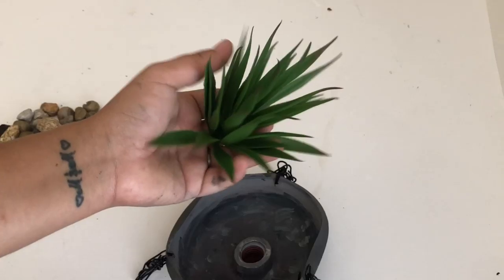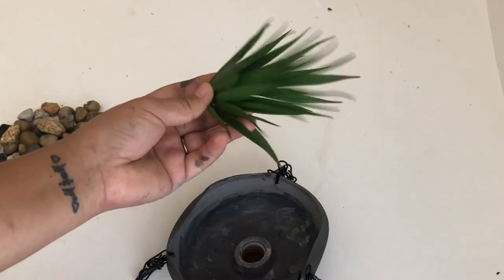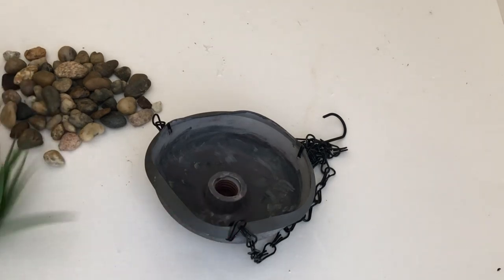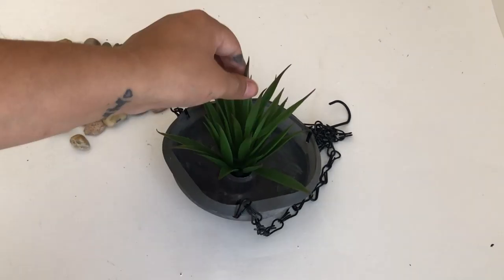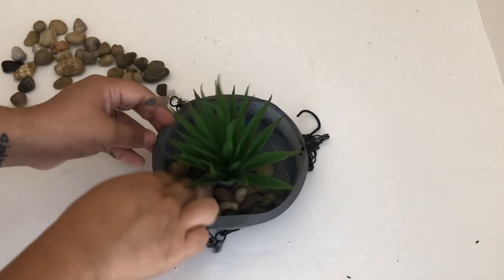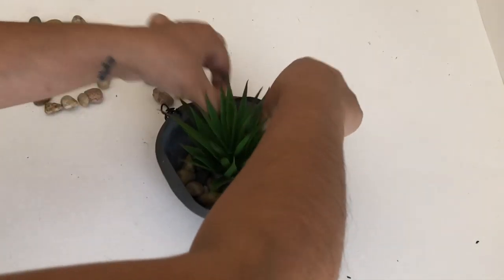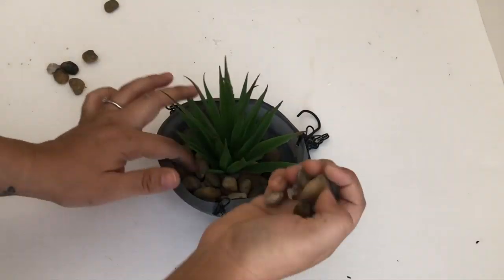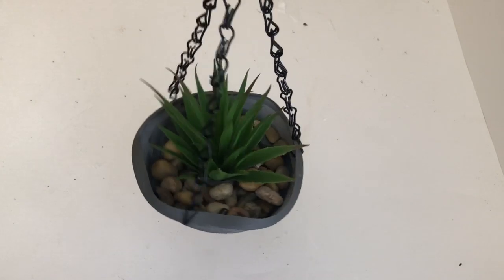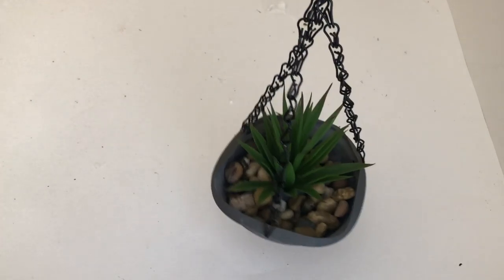To decorate my plant hanger I will be using this succulent — I'm not sure if I'm saying it right, but I got it from Dollar Tree. I'm going to glue it inside the little hole that the plunger has, and then add some Dollar Tree pebbles around it. And there you have it — I absolutely love how this turned out, this is one of my favorite ones!